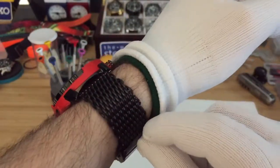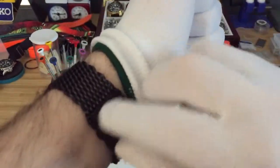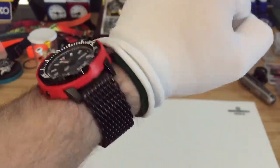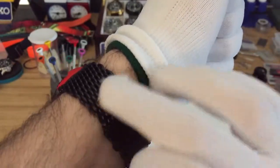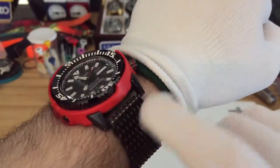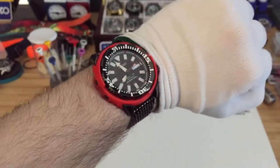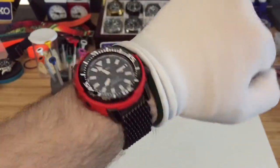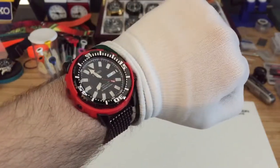After I was done cutting it, I flipped the band — flipped this part so the cut part would be on the inside. This side is not cut, so you don't see the cut part, because when you're cutting it sometimes it'll catch up the black PVD coating and it looks silver. So I just flipped it. So yeah guys, if you get a chance, pick one up. Wonderful day.